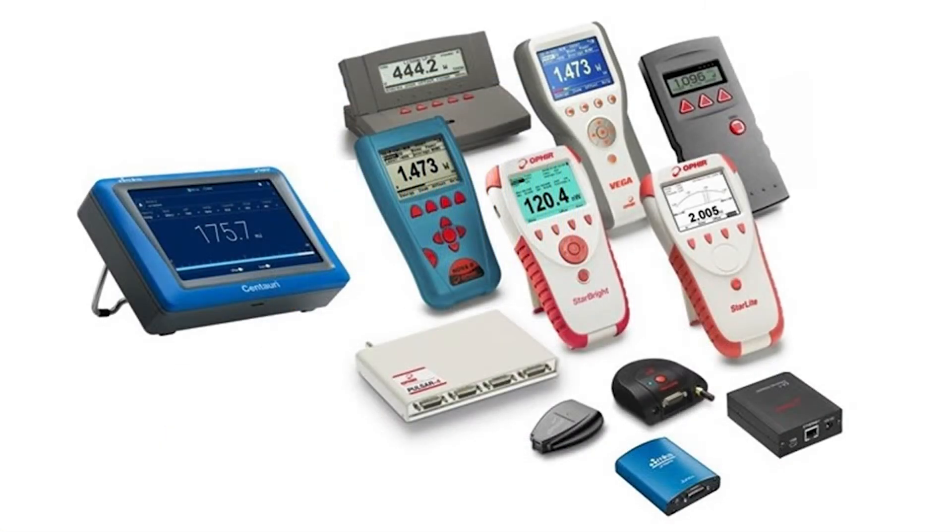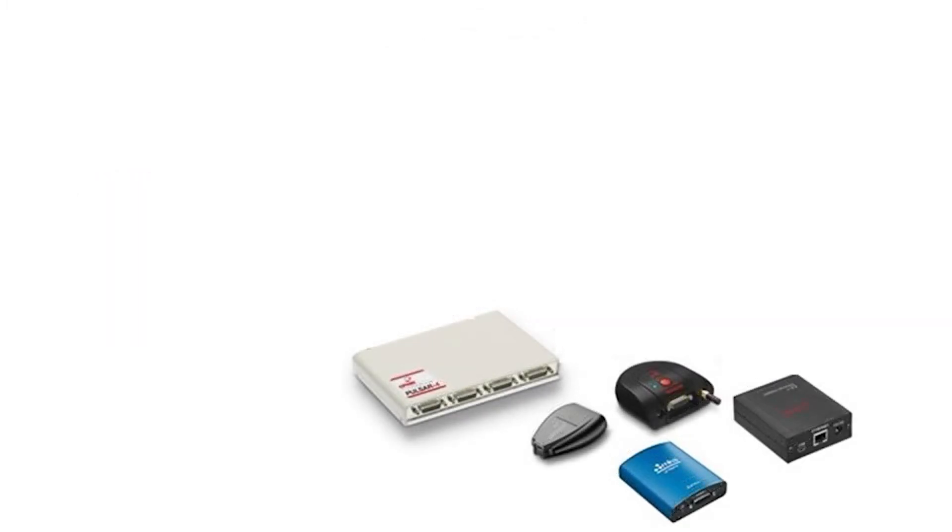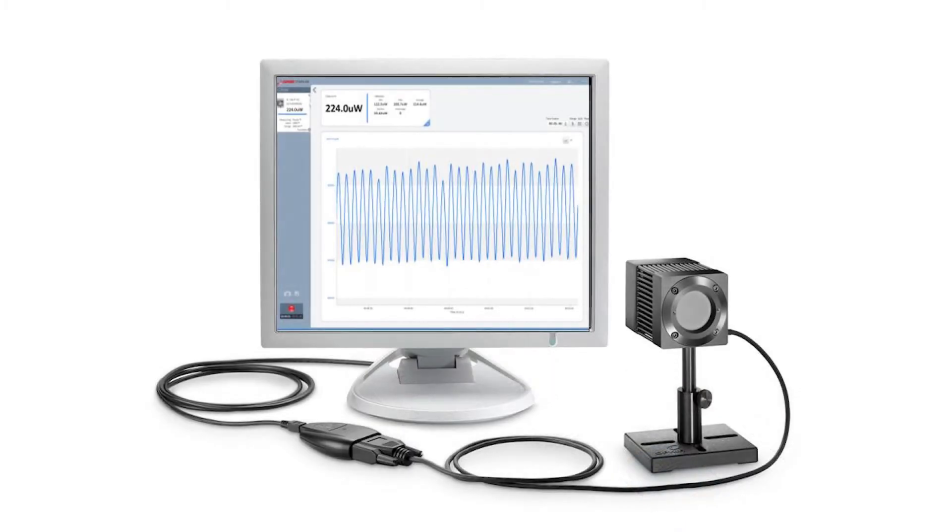If all your work involves a laptop or a PC, one of Ophir's direct-to-PC interfaces could be an ideal solution. These are full-fledged laser power and energy meters, but instead of having a separate onboard display, the PC becomes your display.